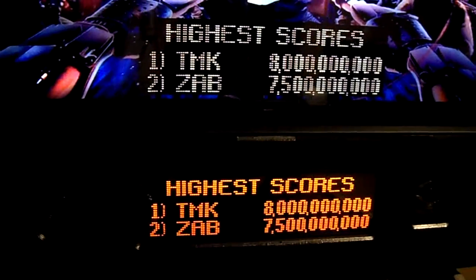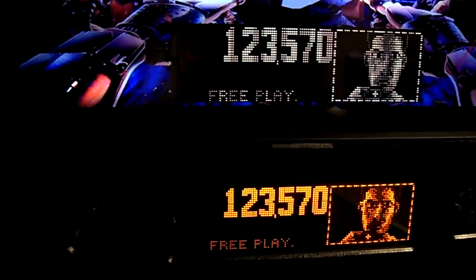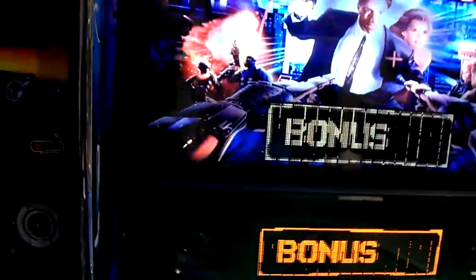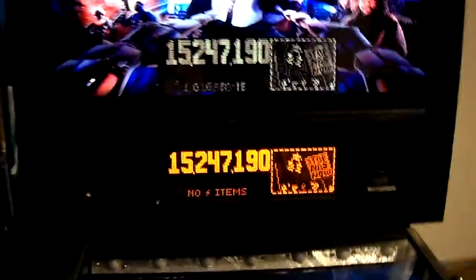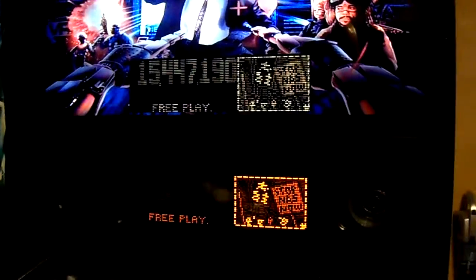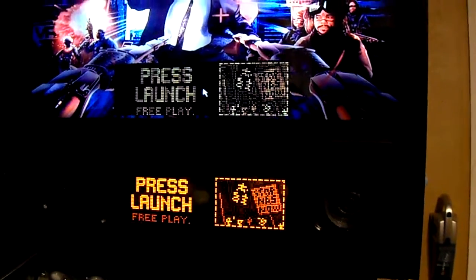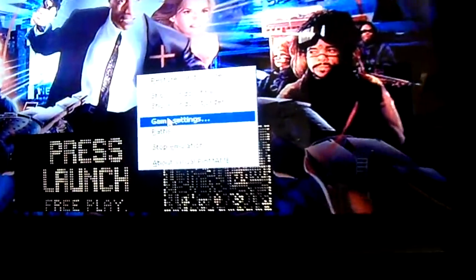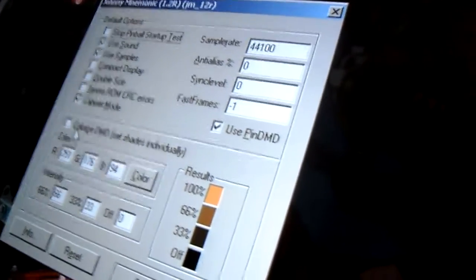Let's go ahead and start it up so we get an idea of how it looks in regular PinMAME style. Now I'm going to hit T to get my mouse out. Once I get my mouse, I'm going to right-click over here and then click on Game Settings. Once I click on Game Settings, it's going to come up. And one of the things I'm going to click on is Colorize DMD.